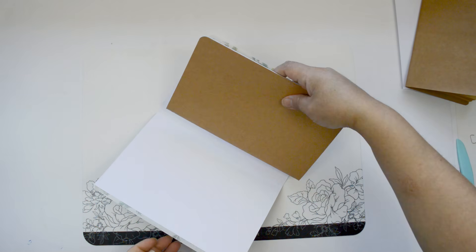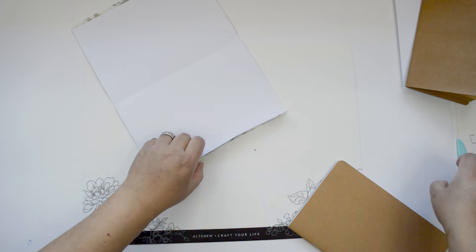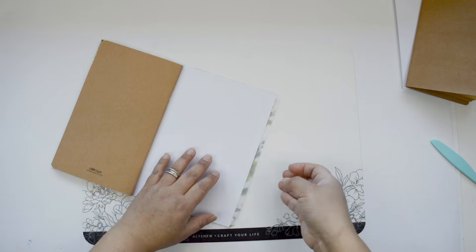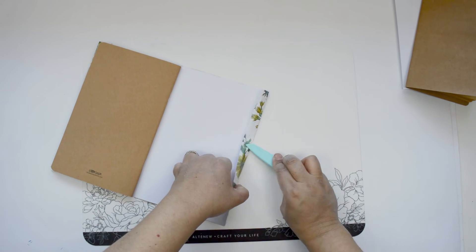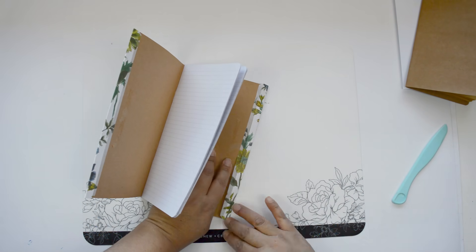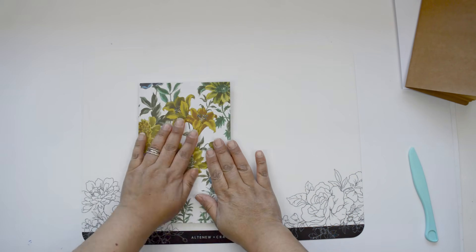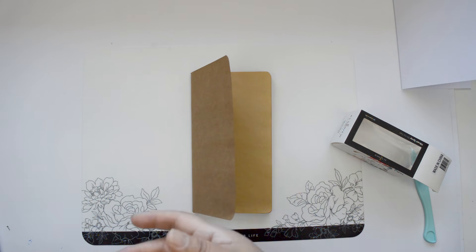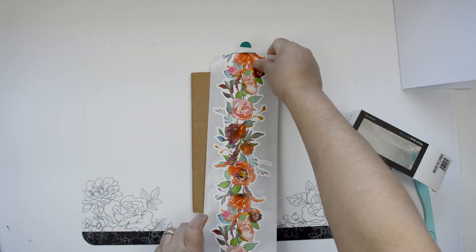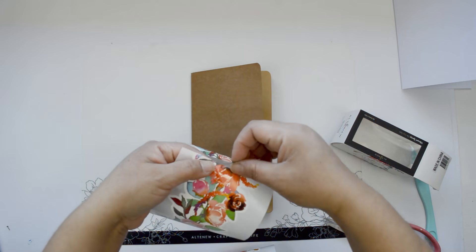Once I've cut all the edges at the top and bottom, I'm going to use my bone folder to go through the creases and create the folds. I'll start at the halfway fold, then move to the edges — I marked them at around three-eighths of an inch — and use the bone folder to crease and fold that part. Then I'm going to wrap that on top of the cover and use the leftover washi tape to hold the cover onto the traveler's notebook. Super simple.